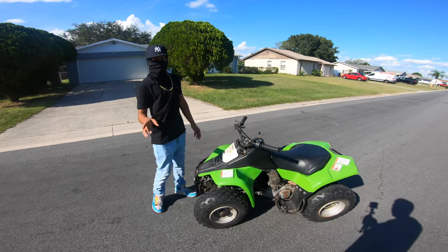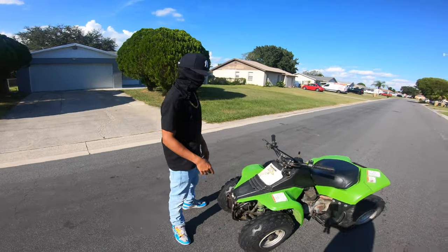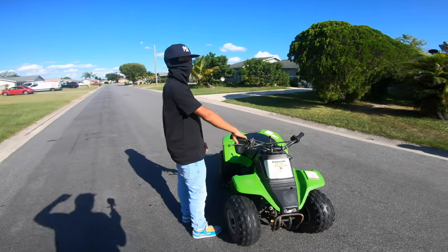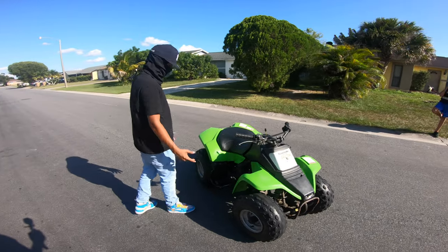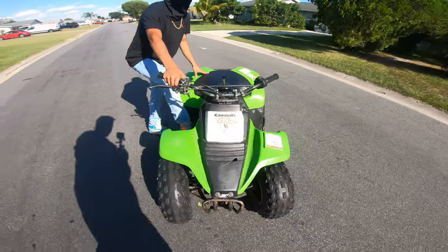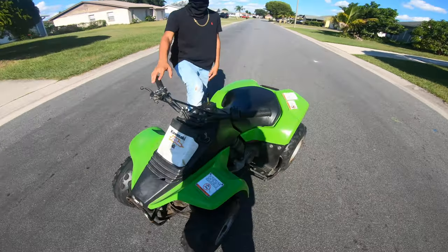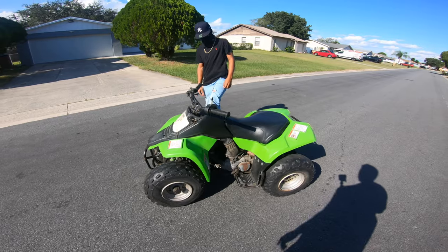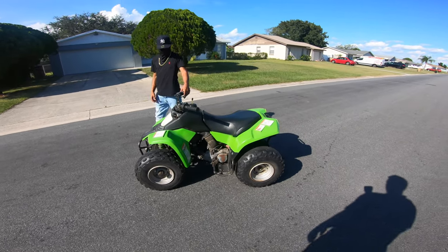Kawasaki KFX80, 2004. This is an 80cc — so that means it's two-stroke? Yes, sir.